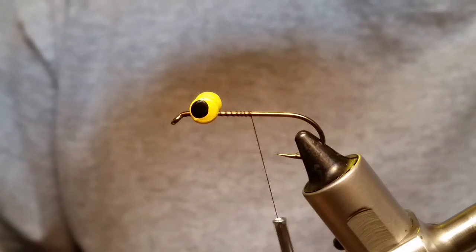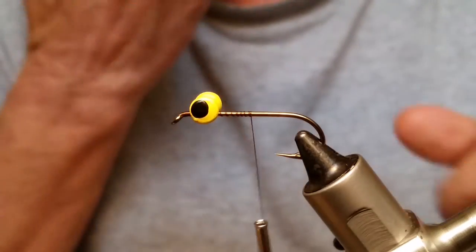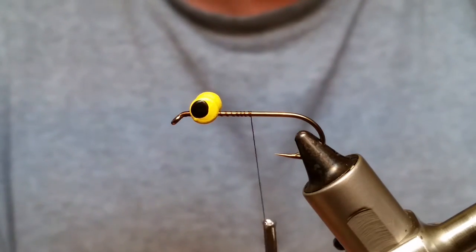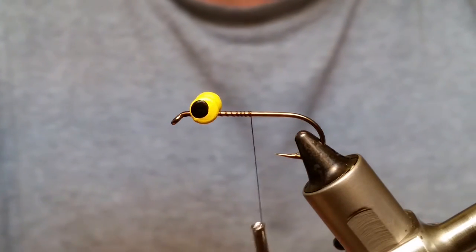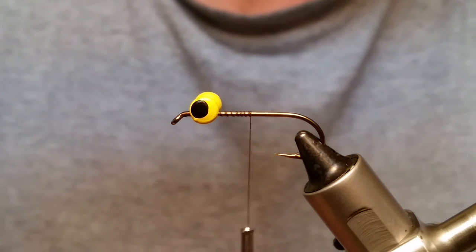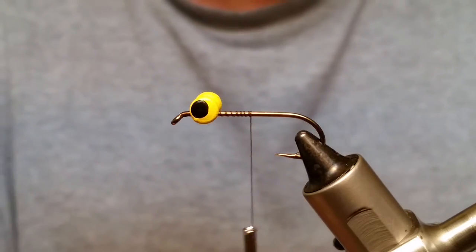You could use Zap-A-Gap if you wanted to, but super glue dries a lot quicker and works better for this. The next thing we're going to do is take some olive woolly bugger marabou — or blood quill, which is what I'm using.